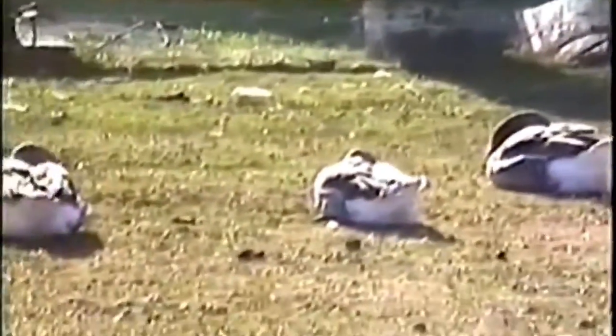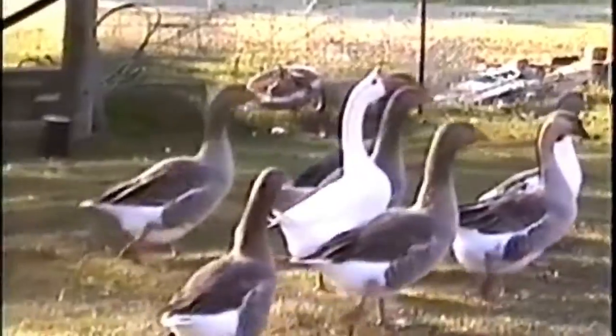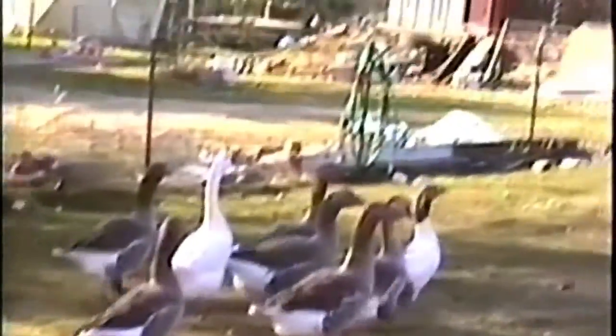Eenie, meenie, miney, moe. How to hunt bees. Yeah, that's one of those — one of those is my dinner. Shoot carefully. That's it. You've got to get them when they're really moving. Yeah, that's right.